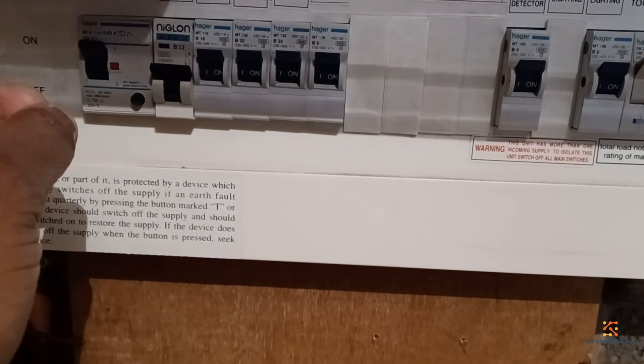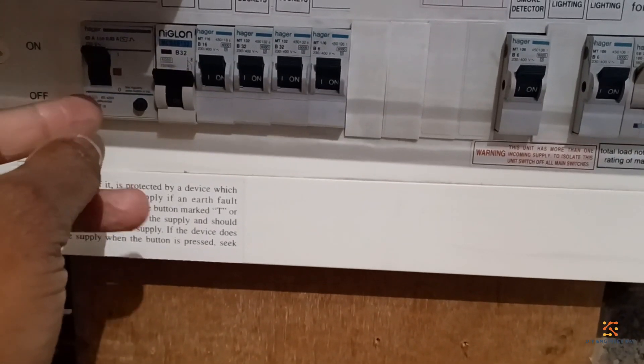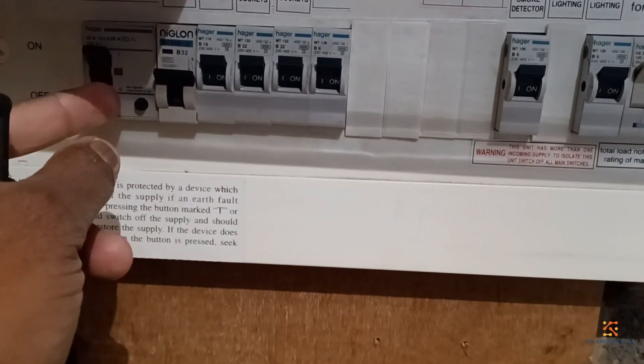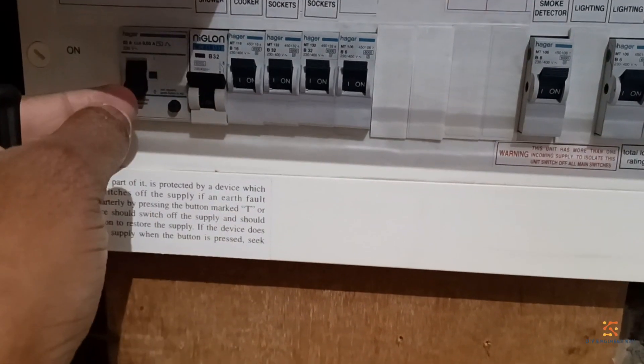In my case I've got a 63-amp RCD. When it detects an earth fault of 30 milliamps it will trip. There is a test button on the RCD — when you press it, if it's functioning properly it will trip the device. That's the small button here at the bottom. So when you press it, it should trip. Now I'm going to replace this.